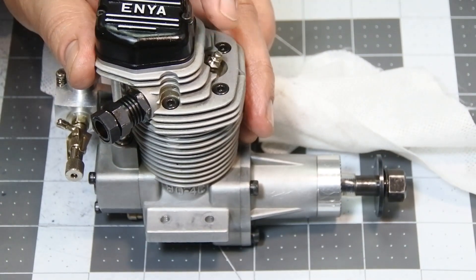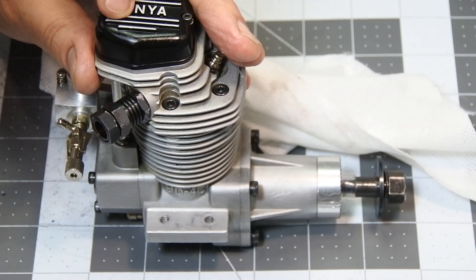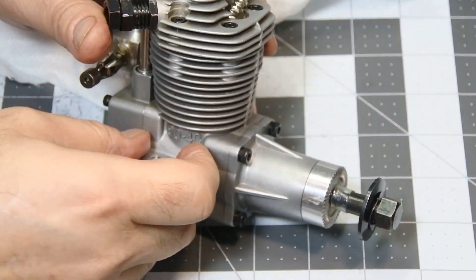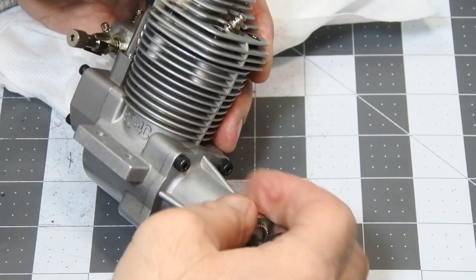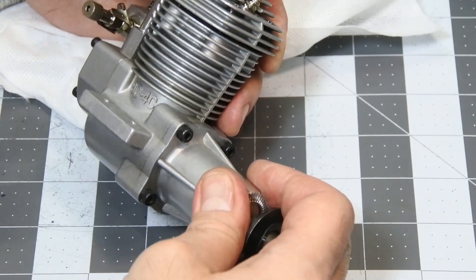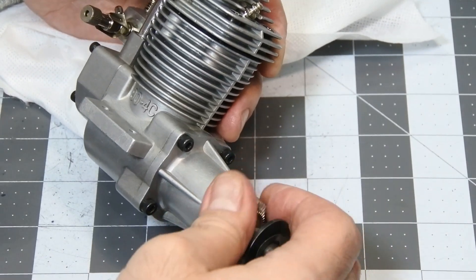Let's finalize by putting all things together. The engine is assembled back, and right now you can hear that there's no hiss sound — compression has become really, really significant.